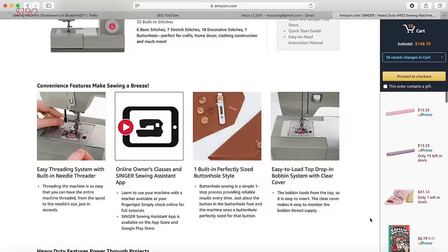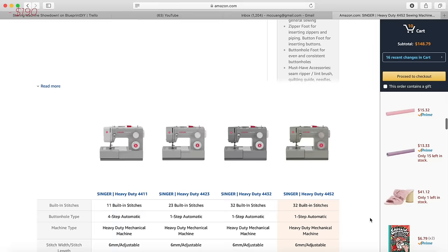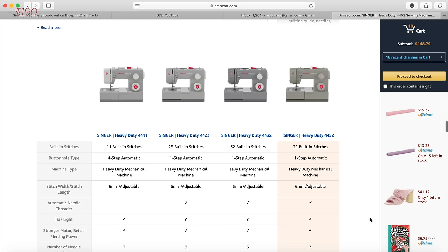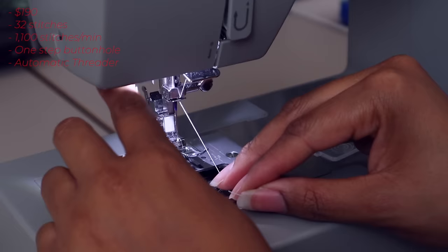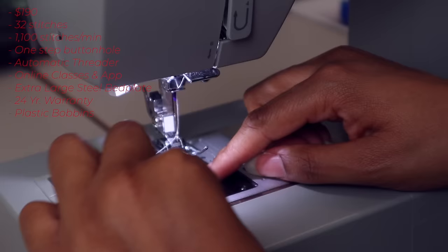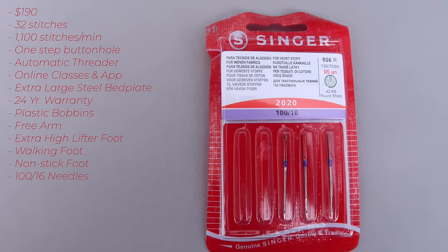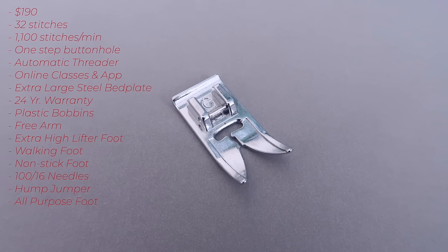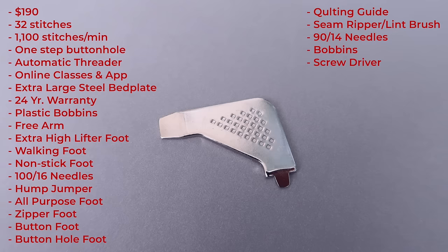In this corner we have the Singer Heavy Duty 4452, priced at $190. It has 32 stitches, a speed of 1100 stitches per minute, a one-step buttonhole, automatic threader, and it comes with online classes and an app. It has an extra large stainless steel bed plate, a 24-year limited warranty, number 15 transparent bobbins, a free arm, and an extra high lifter foot. Accessories include a walking foot, nonstick foot, 100 size-16 needles, clearance plate (hump jumper), zipper foot, buttonhole foot, quilting guide, seam ripper, and a soft-sided dust cover.